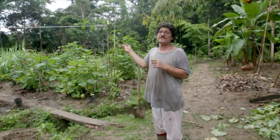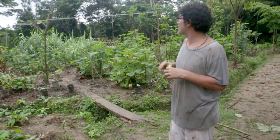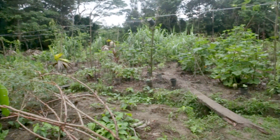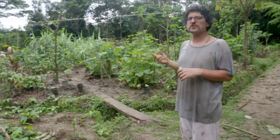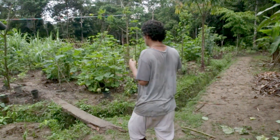This is an island that we just started - literally maybe three months old. Three months ago this was all cane and a banana called jute. Jute is a banana they used to grow for fiber. You couldn't even walk in here, and now it's completely cultivated.